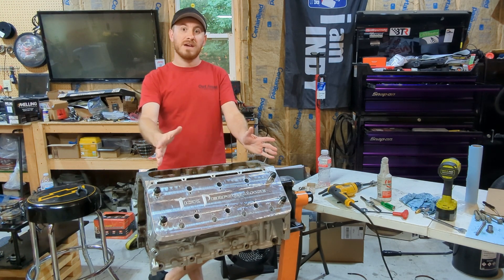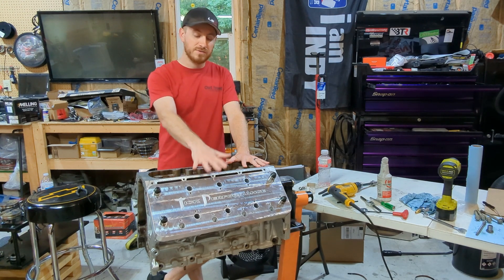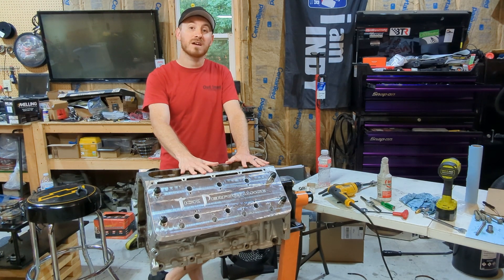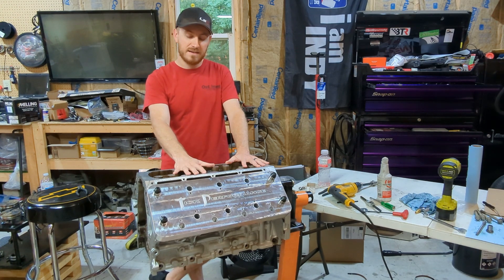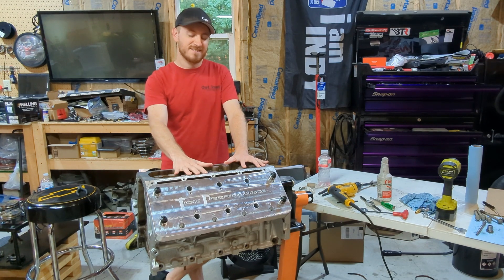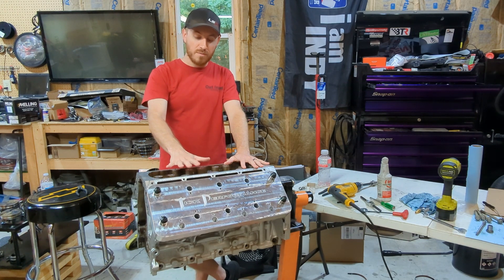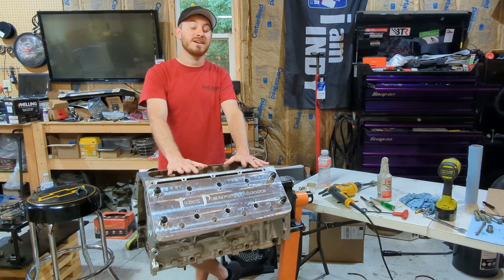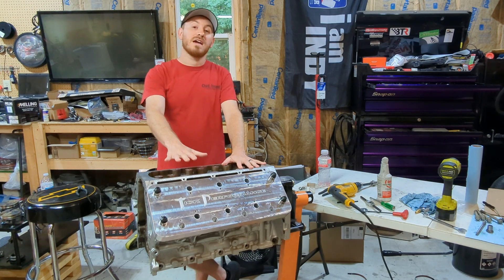If you haven't subscribed to the channel already, please do so — we've got a lot of great stuff coming. This block is going to get some additional machine work and some new parts going into it, so more on that soon. I'm really excited about the forward progress on this motor. Fingers crossed everything goes well and that hybrid will be back out and running before the season's over. Thanks a lot and see you on the next one.